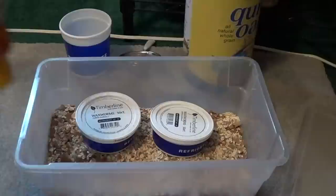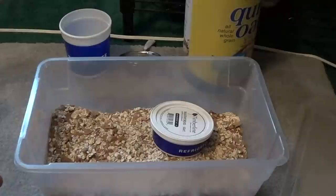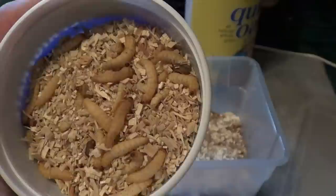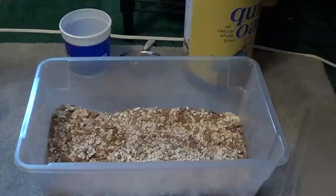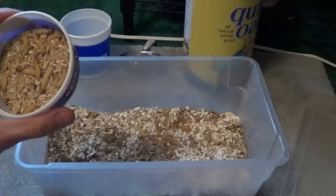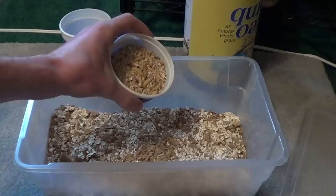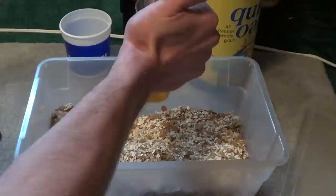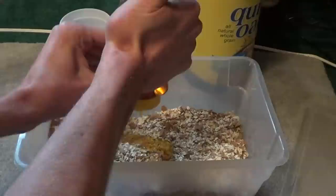And then of course you're gonna need your wax worms. What you do is take your bran flakes, crush them up. Get your wax worms — I'm not too worried about the sawdust because look what other stuff they've got to eat. Then take a good bunch of honey; the honey bottle's hard to squeeze so put a lot of honey in there.